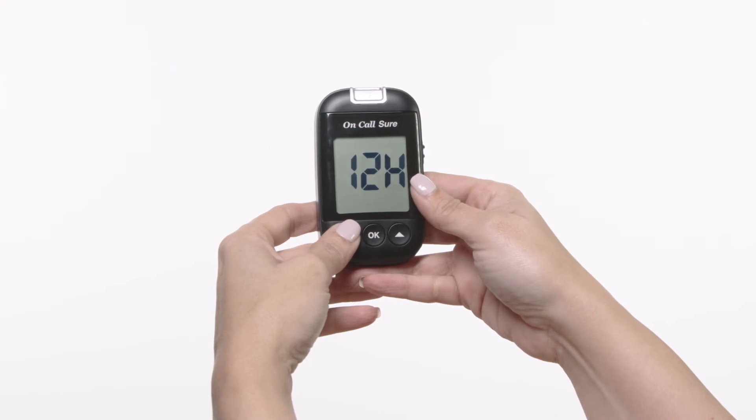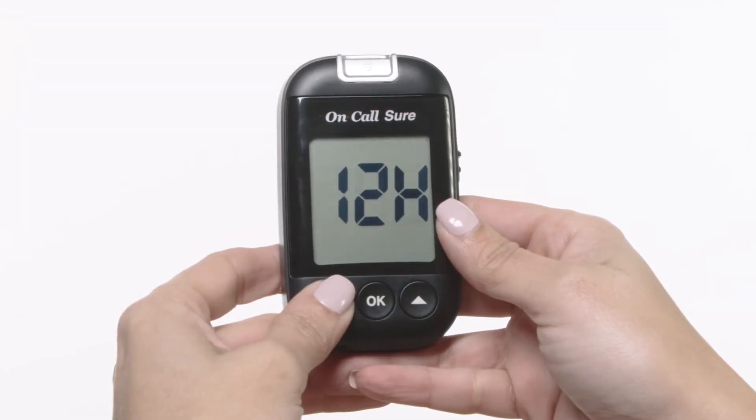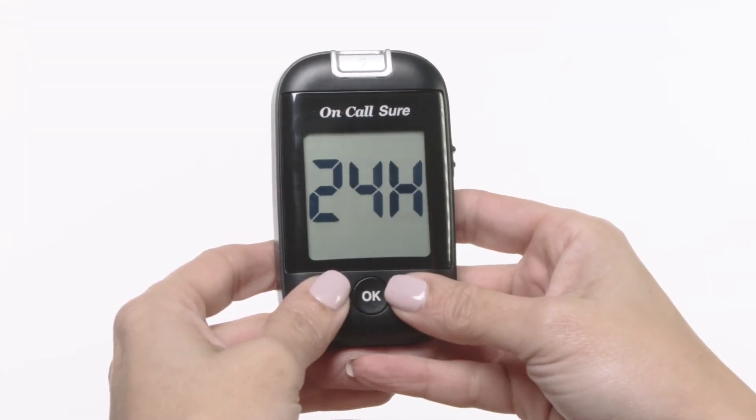Before using your meter for the first time, you will need to adjust the settings. The meter will automatically enter the setup mode when turned on for the first time. Set the clock for either 12 or 24 hour mode. Press the down or up button to switch between the two settings.